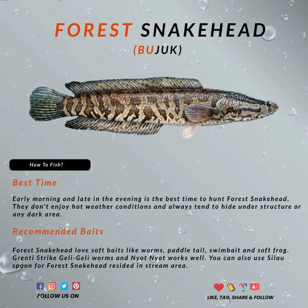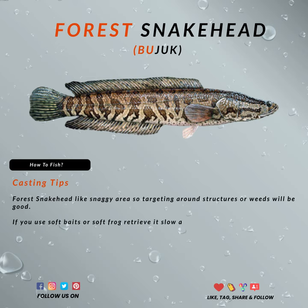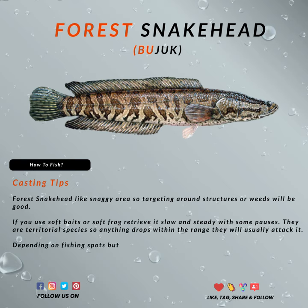The forest snakehead makes smaller fish, shrimp, and crabs its main diet. So using baits like worms, paddle tails, swim baits, and soft frogs are usually good options. Granite Strike Gelly Gelly Worms and Nyat Nyats also work well.